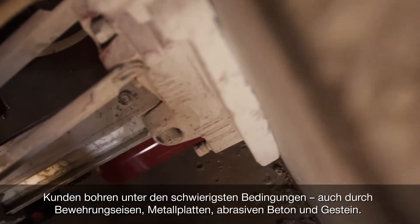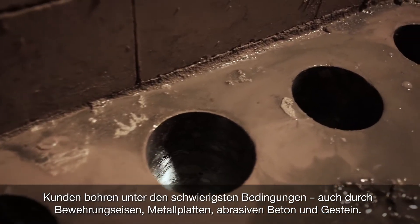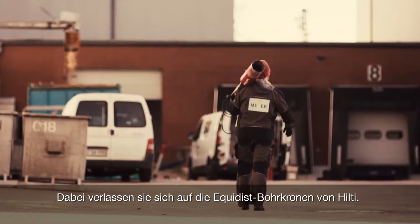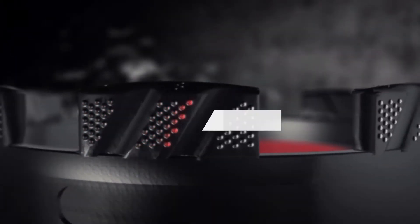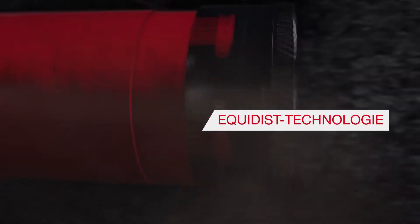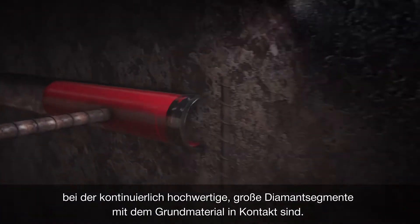Customers core in the toughest conditions — through rebar, metal plates, abrasive concrete and rock. They rely on Hilti Equidist core bits to get the job done. Equidist is an arranged diamond technology for our segments, which ultimately ensures that the highest quality, largest diamonds are in contact with the base material at any given time.